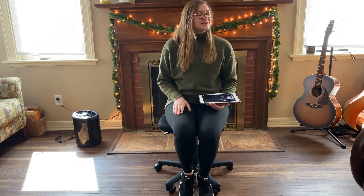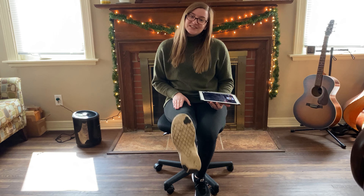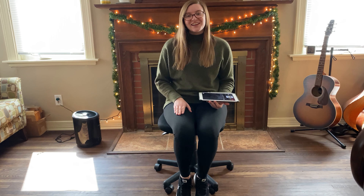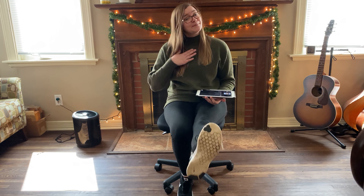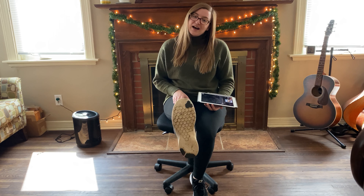Hi guys, it's Miss Ashley, and this is one of the videos I'm going to be doing to kind of go through the leg exercises that we typically do, at least in the beginning part of our sessions when I get to see you guys. I'm going to be going through the leg ups, the knee ups, and then I'll also be going through the ankle exercises. So this is the video for the leg up exercises. Feel free to do these in whatever order you'd like.